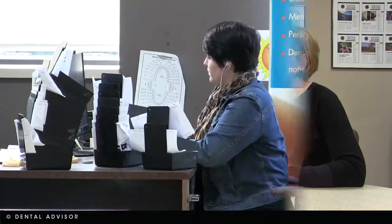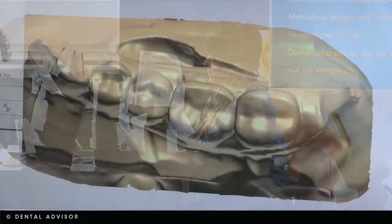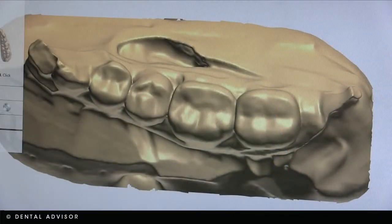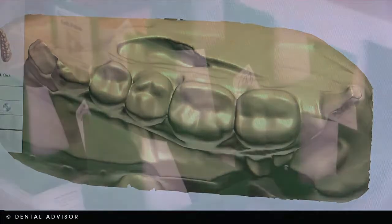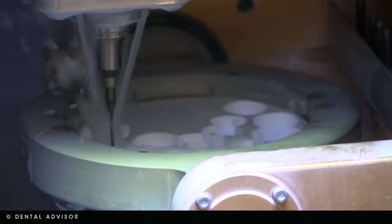What's the average turnaround once you receive the case? Sure. For a digital file, the first step we do is gather the information. We would download the file and print out a script, and create a bin — meaning we have to determine what type of material the unit is going to be milled out of.